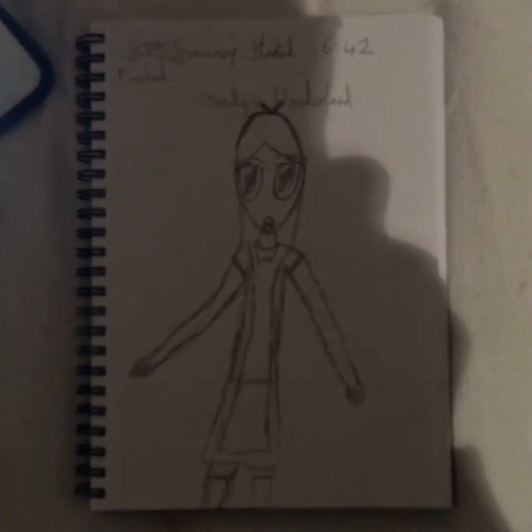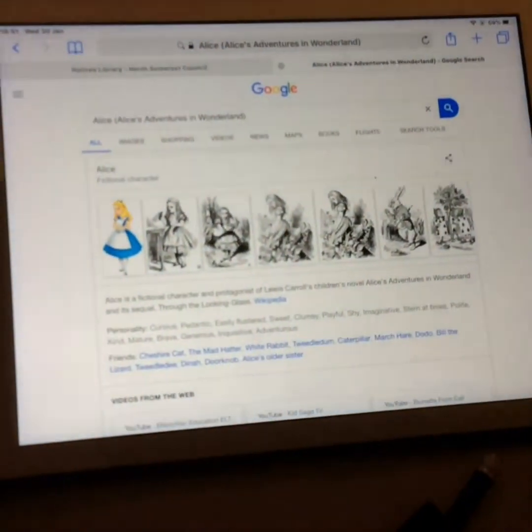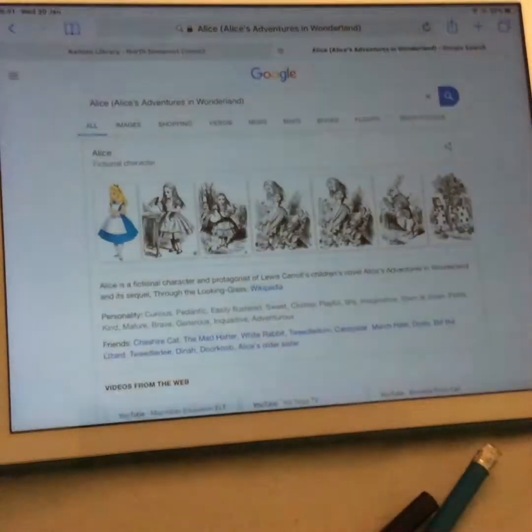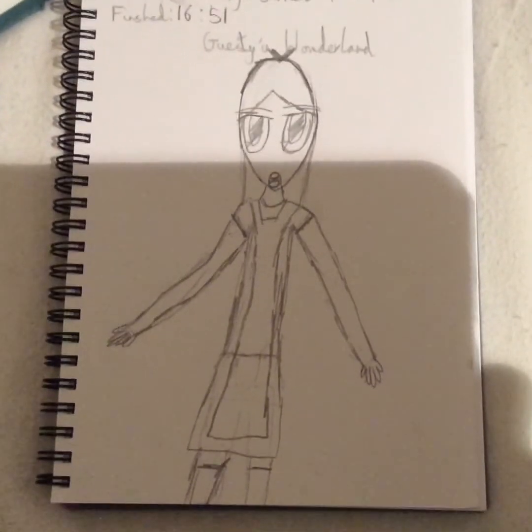So guys, I'm going to finish now. I'm going to show you the finished drawing. That's Gesty — we'll have a finished channel, and I'm going to put the next one up. That's the end of this video, it wasn't that long, but it's probably going to be good. Bye bye.